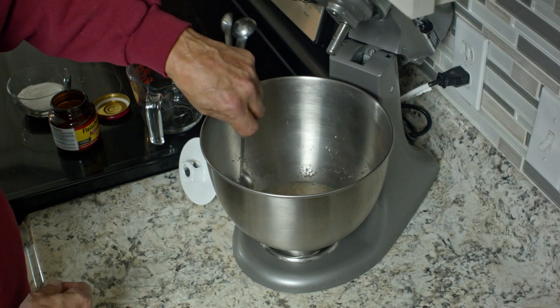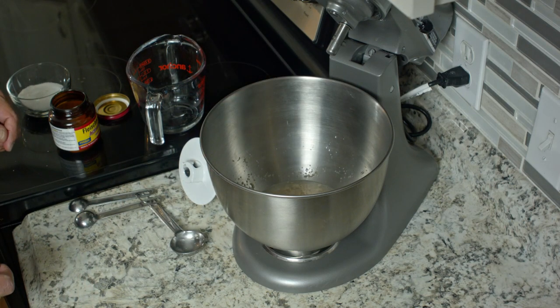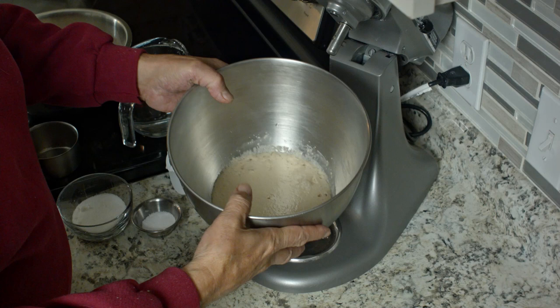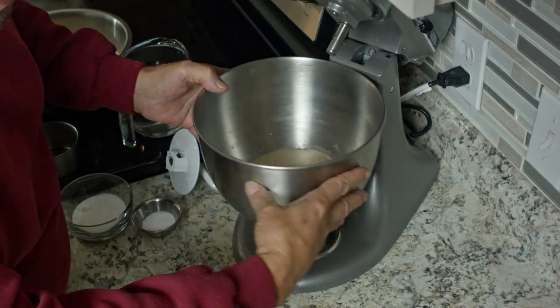So while that's proofing, we'll go ahead and start measuring out the flour and all the other ingredients that we need. We've gathered our ingredients and given this a chance to rise — I want you to see what that looks like in there. See? It's nice and foamy. It smells like bread almost.